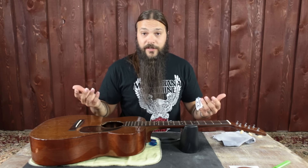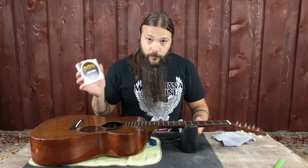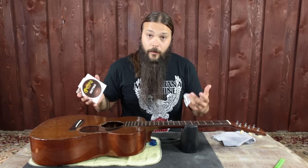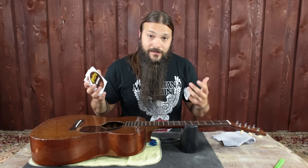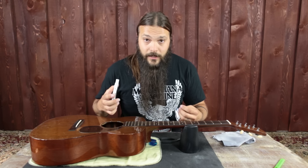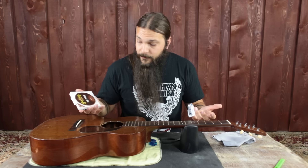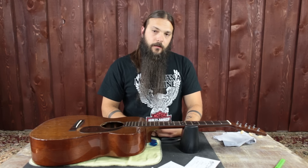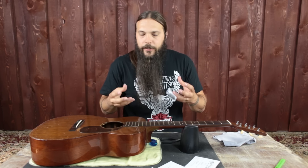First step: locate the string package and rip that sucker open. For this particular guitar, I'm doing a little experiment — I'm trying the Martin Retro Light Strings because I think tonally they'll be a really good match. That's one great thing about changing strings: it's the cheapest experiment you can do to make your guitar sound different. So just like you're learning how to change strings today, I'm going to experiment with a new set. Now starts the glorious transformation — think of it like a caterpillar going into a cocoon and emerging as a butterfly.